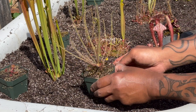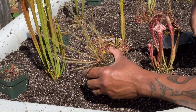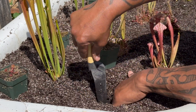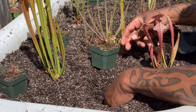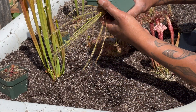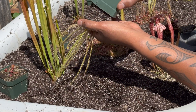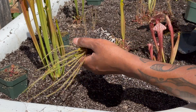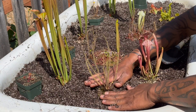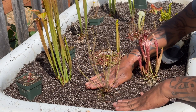Now finally, we can do the sundews. This is a drosera filiformis — a thread-leaf sundew — and they're very sensitive to root disturbance during the growing season. We have to be very careful to make sure that the roots remain undisturbed and all the soil around it remains intact. So carefully turn it upside down, loosen up the pot, and set that in just like that. That was a very gentle process and that plant will be very happy in this bog garden.